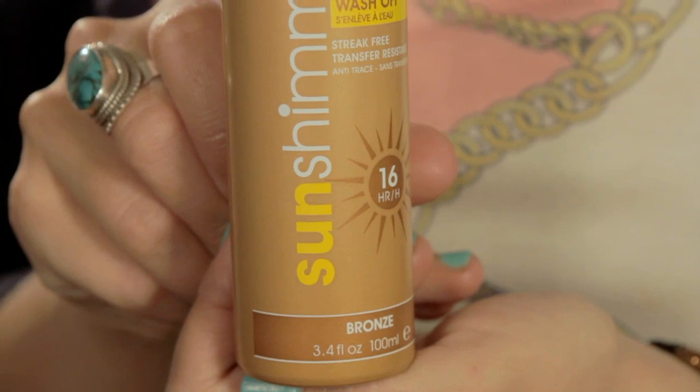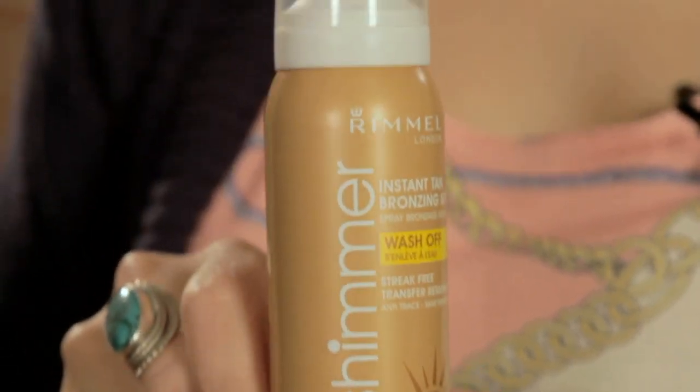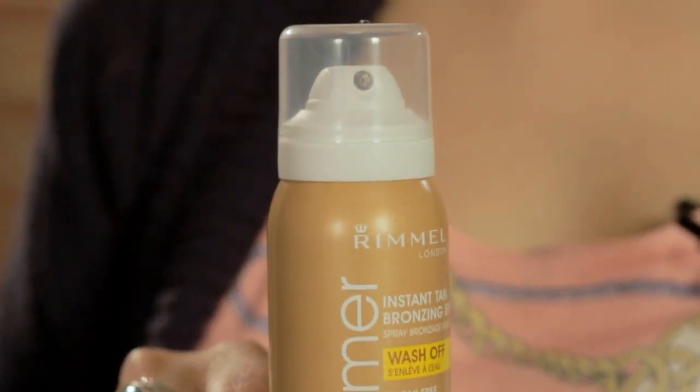Now that we've completed the look and we've got a really lovely sun-kissed glow, you may want to even out the colour on the rest of your body. I always love to use the Rimmel London Sun Shimmer Instant Tan bonding spray, which is great because it washes off straight away and is really easy to use — you literally just spray it all over your body and get a lovely sun-kissed glow. And that's how to create a festival look. Thank you very much.